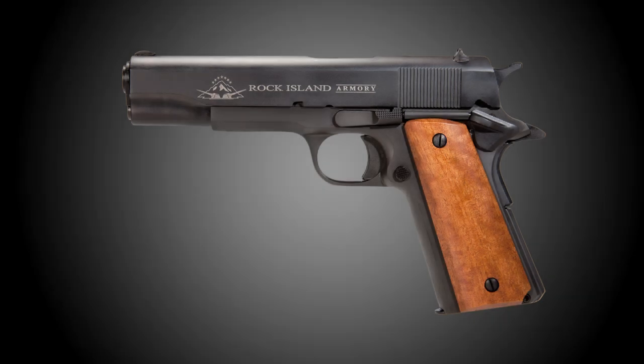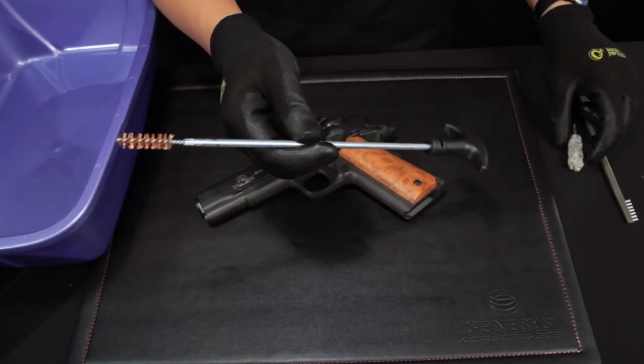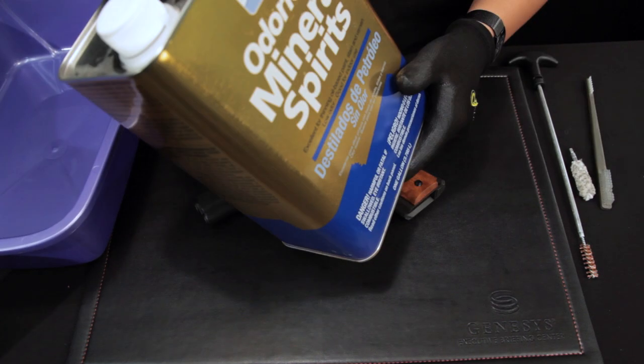In this video, we will show you how to clean a basic Rock Island Armory 1911 pistol. What you will need is a tub much like this one. You will also need a bore brush, a bristled brush, gun oil, a solvent for your barrel bore, and mineral spirits.